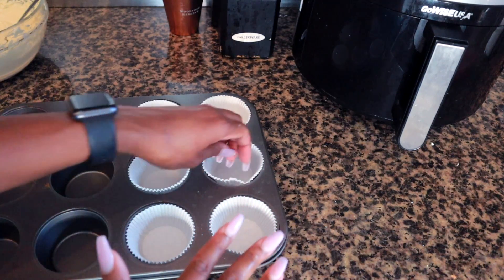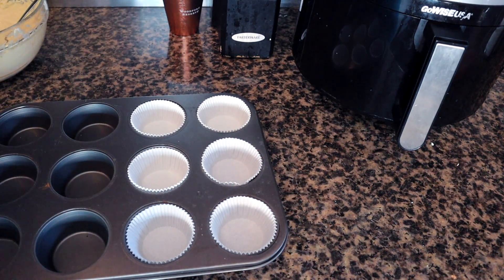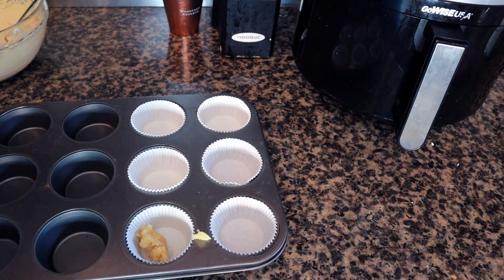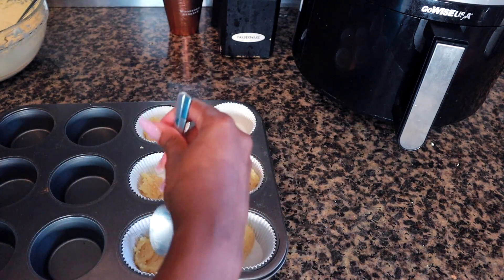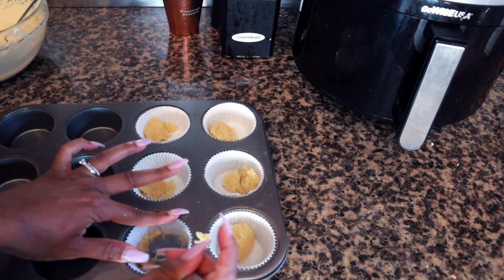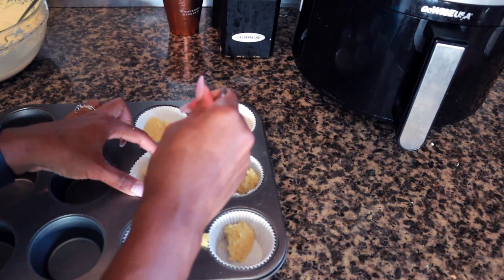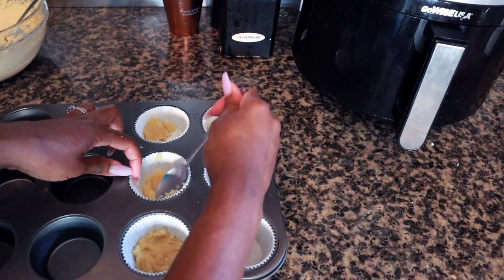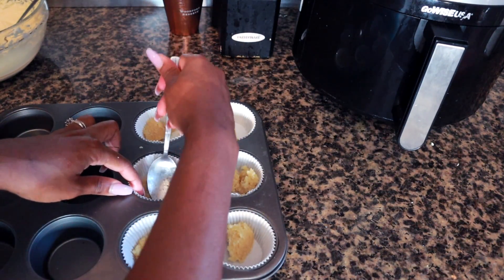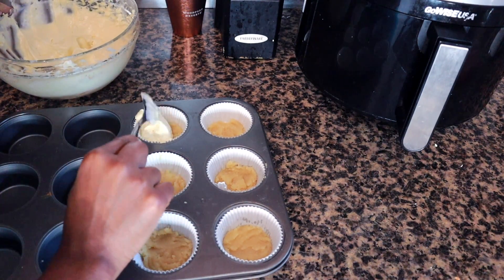Make sure you line your muffin pans — it'll make your life so much easier. Start with the almond flour mixture, just throw a spoonful in, then press it down into the pan. It doesn't have to be perfect, just make sure it's flat. Then it's time for the filling — just going to plop it right on in there.